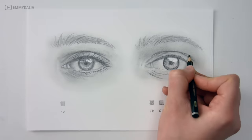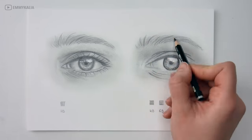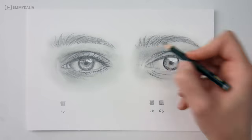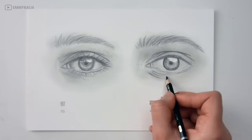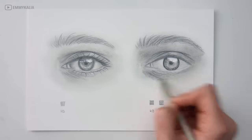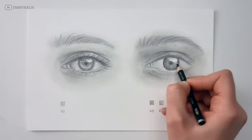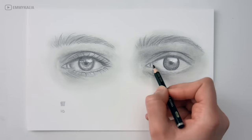I'm using Faber-Castell graphite pencils and the darkest is the 8B, but other brands also make graphite pencils and some even have a 9B. So you can use any brand you like, and if the brand you use has a 9B or a graphite darker than the 8B I use, you might not even have to use a black pencil for the darkest values.